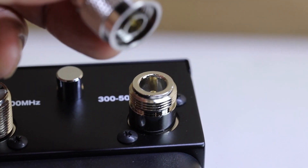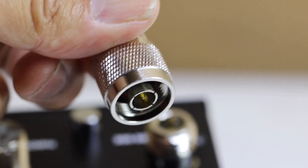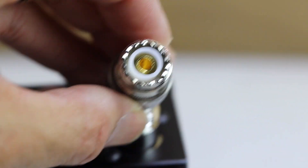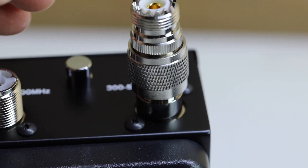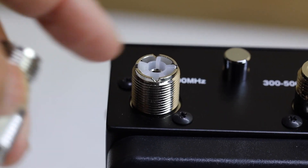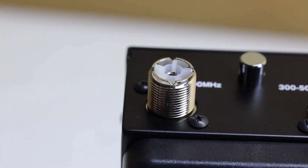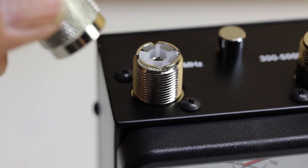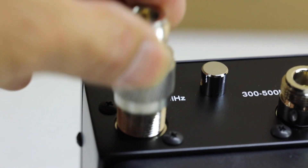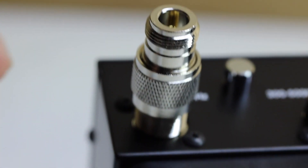The antenna analyzer does not come with an adapter, so you may want to purchase one. I'll leave links below. It's a converter from the plug on here to an SO-239 or regular UHF connector, just in case you have a different type of antenna. You can also get another connector to convert this to N connectors. I do have another adapter which allows you to put that on here and then use an N connector on the other side if you wish.